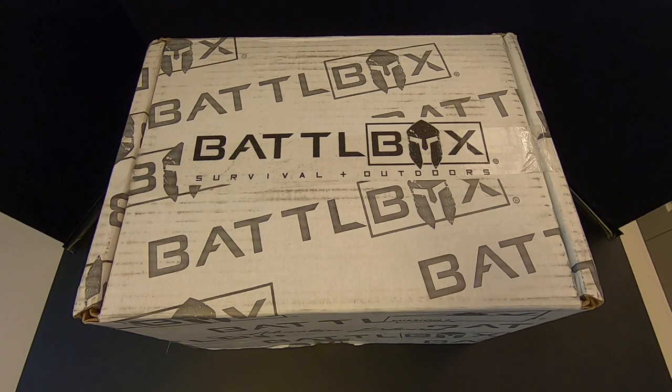Hey everybody, this just arrived on my doorstep today. It's Mission 69 of Battlebox, and we're going to check it out right now on Kitbashed Survival.